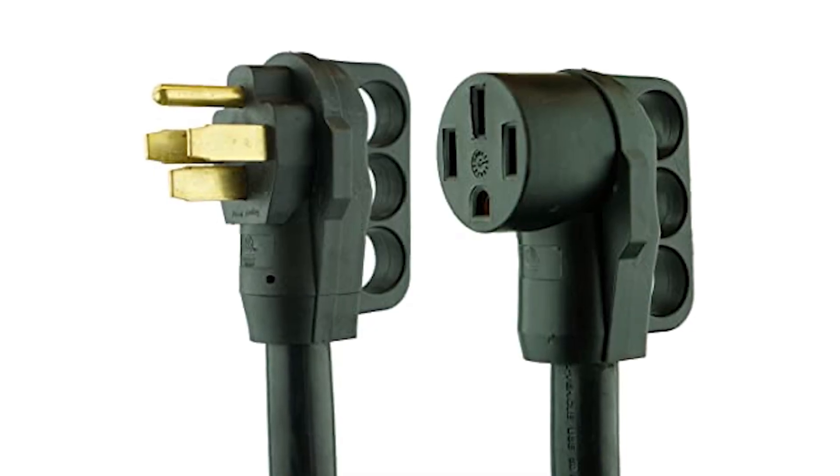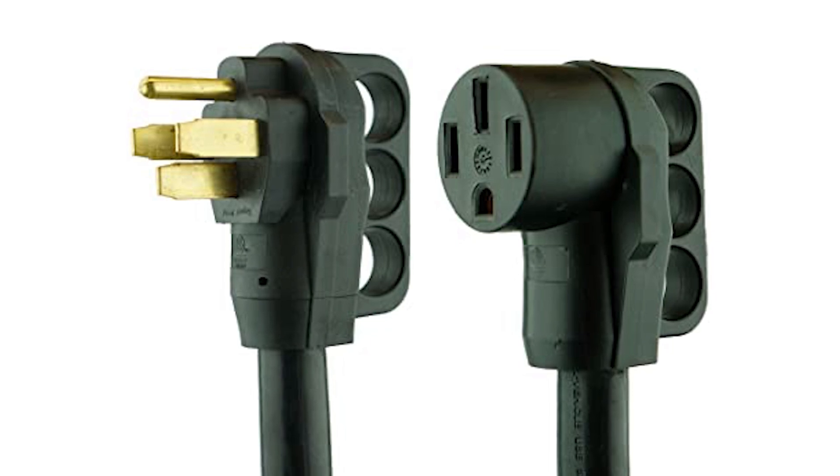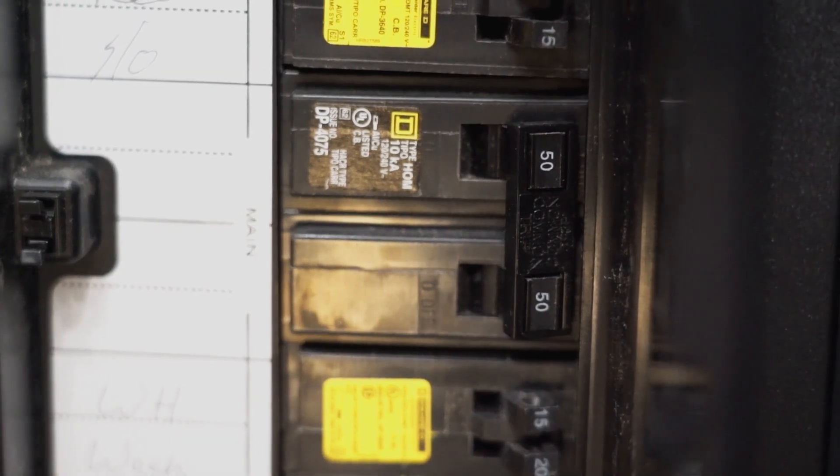50 amp service is actually two hot power feeds. The 50 amp plug will have two legs of 120 volt AC, and they share a common and safety ground. The two legs feed a split breaker panel.